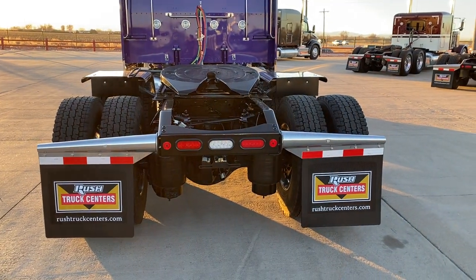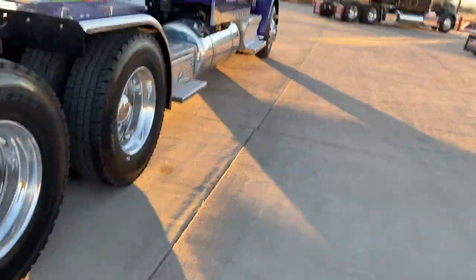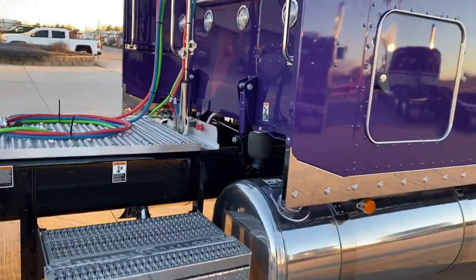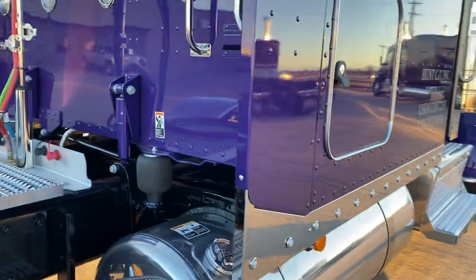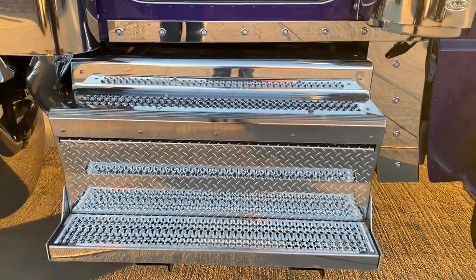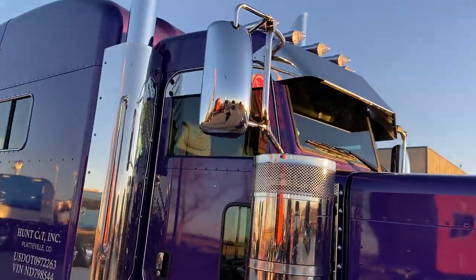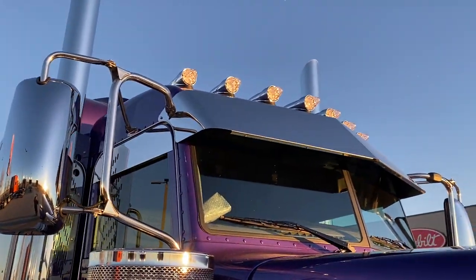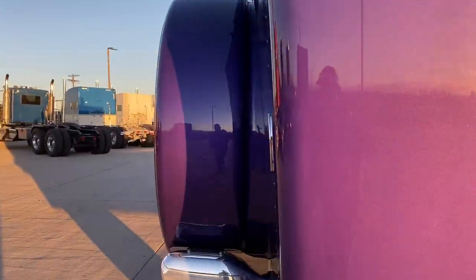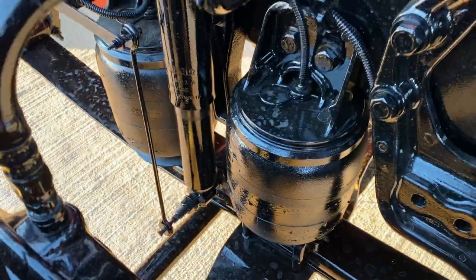I apologize for the wind — hopefully it's not too bad. Just a good looking truck. Disc brakes all the way around. Got a 150-gallon fuel tank on this side, all polished. Polished aftertreatment. 14-inch drop visor, and we added the extra LED lights. There's that purple — it is pretty. Air ride steer axle, disc brakes up front.